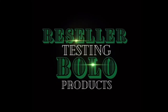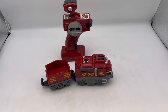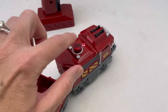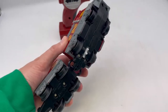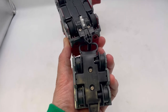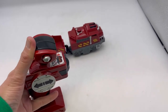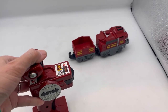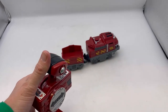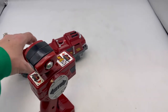This is a Fisher-Price GeoTrax train — you can see it's marked Fisher-Price right there. It's on and lit up. I'm going to remove the batteries once I test this, but I just wanted to show you how this works. You push this forward and it goes forward and backwards. It has a track that you put it on.